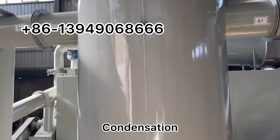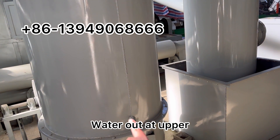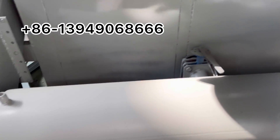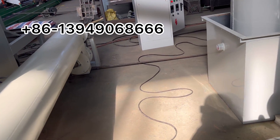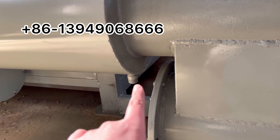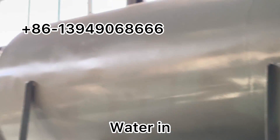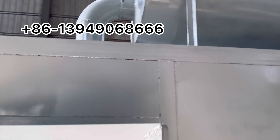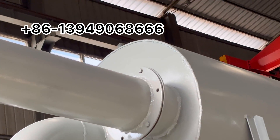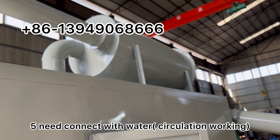The middle unit is condensation — water in at the bottom and water out at the top. There is also the cooling discharge conveyor with water out here and water in there. In total, there are five points that connect with water.